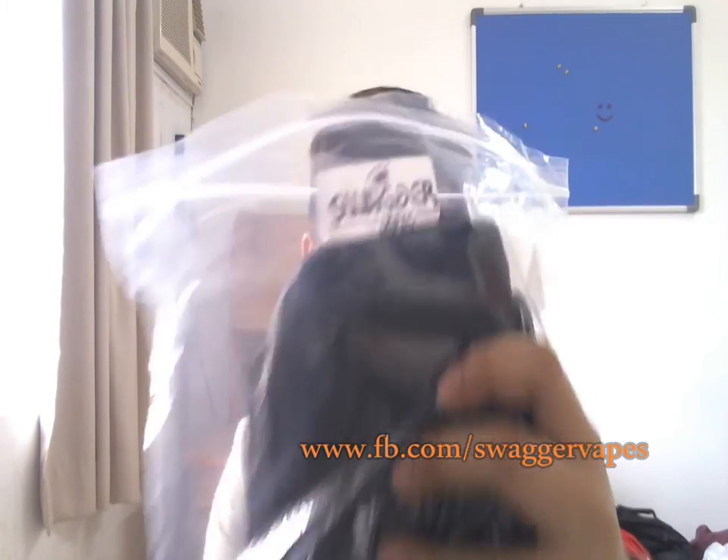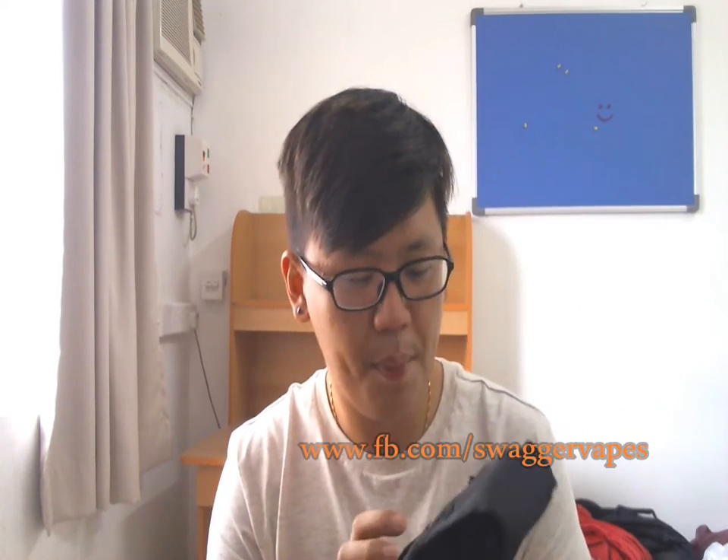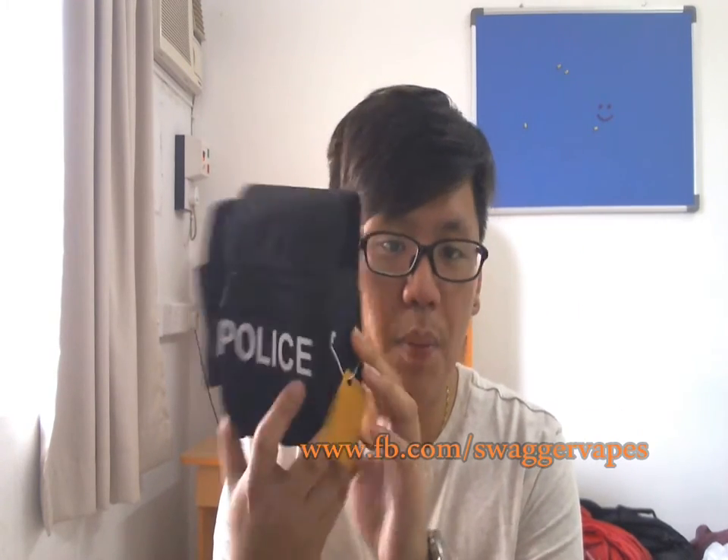So they gave me three pouches. Comes in this plastic with Swagger Vapes branding. This is the special edition — police edition. This in my opinion is freaking nice. Another one also came in plastic — this is the small version. And I think it's the first edition. This one came in this kind of McDonald's pack style. This is the large size version, so I'm gonna switch to a close-up shot now so you guys can see it.